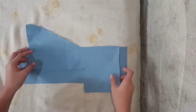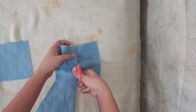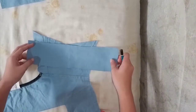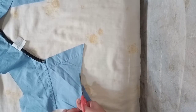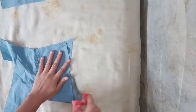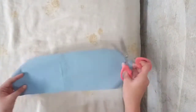We are going to make a rectangular pattern. Now get those rectangular pieces that we have and we are going to cut them into two.